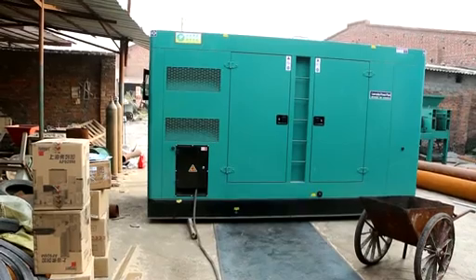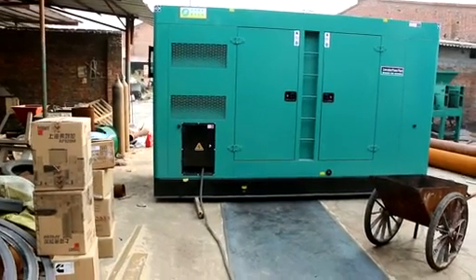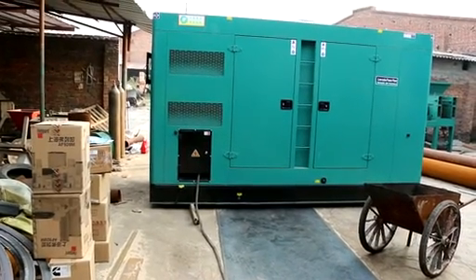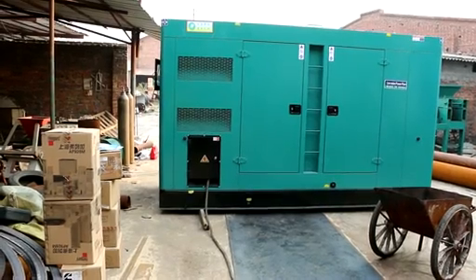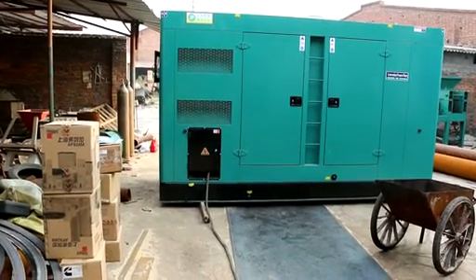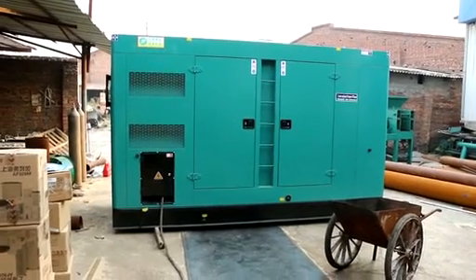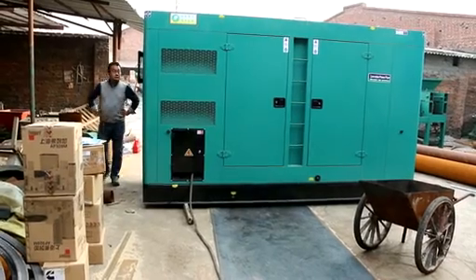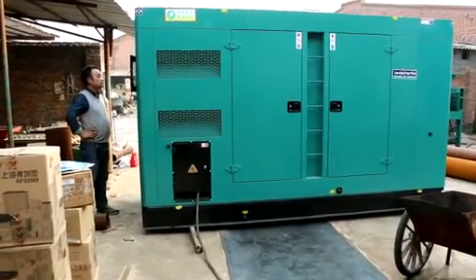Today we tested the carbonization furnace with the generator. Here you can see the generator. This morning, the generator supplier just sent the generator to our factory. Today, the generator will supply electricity for the whole system of the carbonization. Let me explain the generator step-by-step.